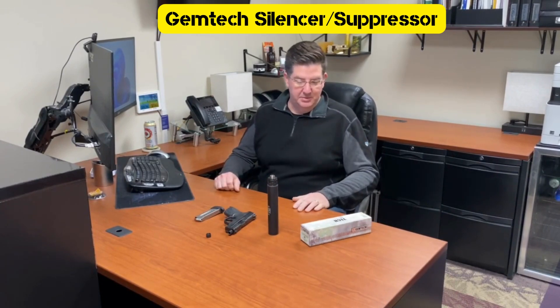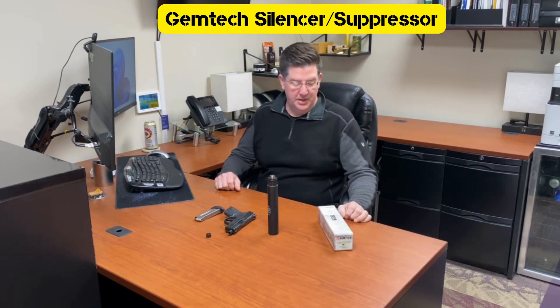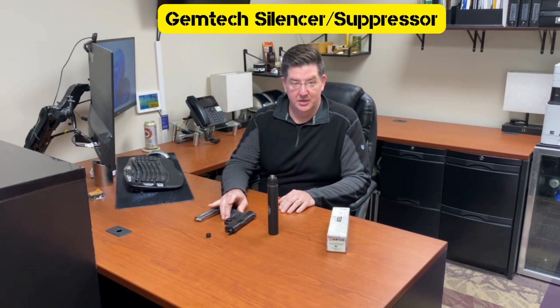Today we're looking at the Gemtech silencer. It is a seven-inch silencer and we're going to be shooting it with the M&P Shield.